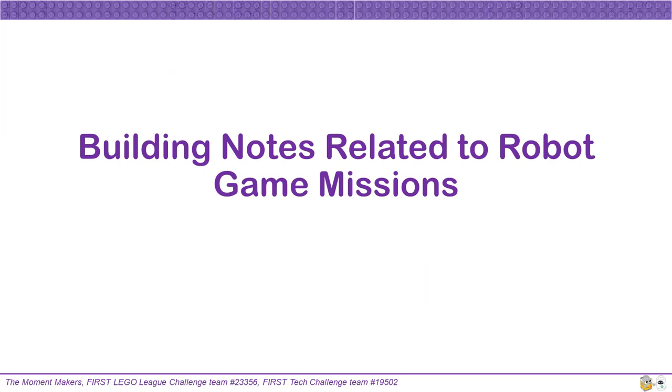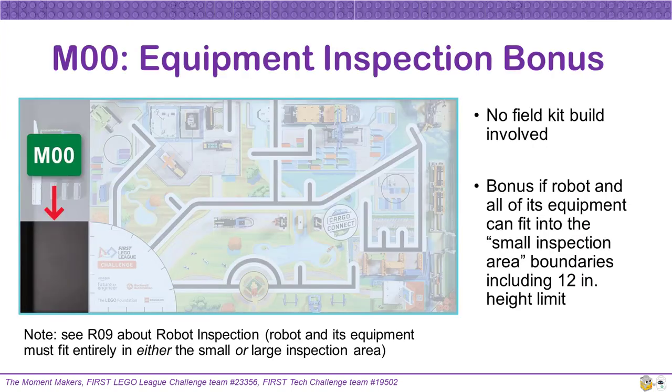In the following notes, we will share our observations on how build and placing relate to the mission models. Read the Robot Game Rulebook in detail for point scoring requirements. This year, the color yellow indicates proposed areas for your robot to interact and activate mission models. For Mission Zero, there is no field kit build involved. Mission Zero gives bonus points if your robot and all of its equipment can fit into the small inspection area, including a 12-inch height limit. The boundaries of the small inspection area are drawn by the west and south walls, and a line that would extend from the launch area.